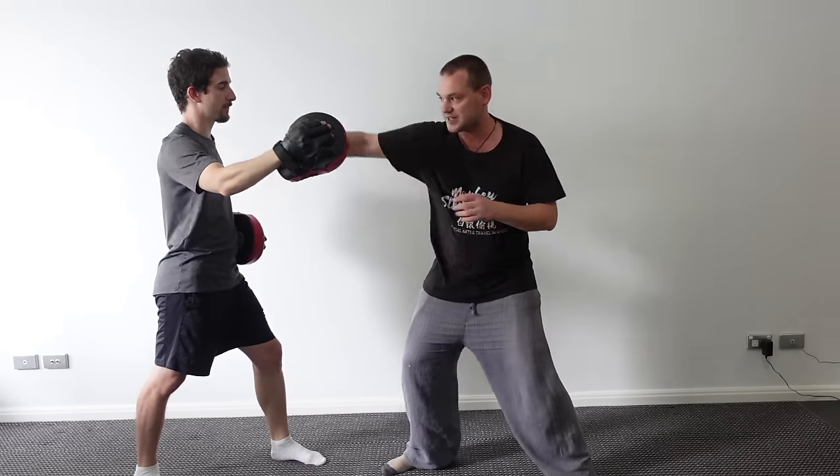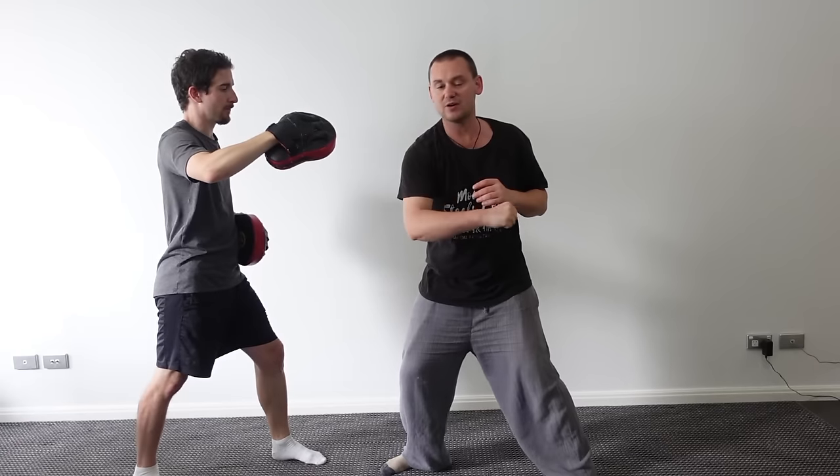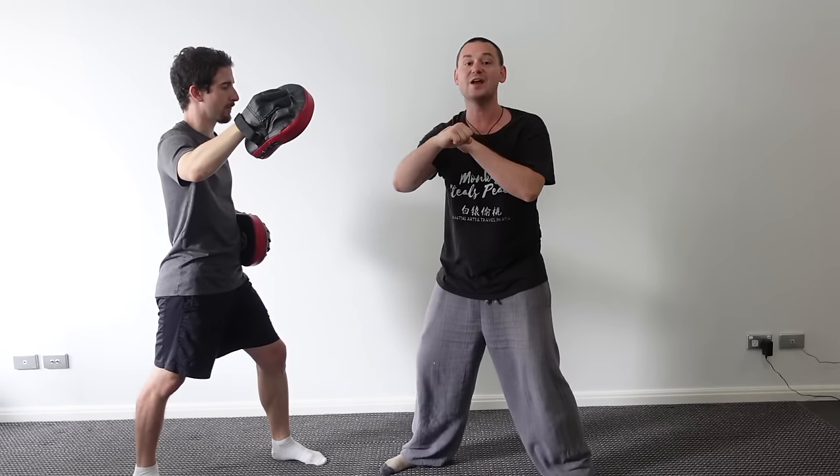All we're actually doing is we're swinging, and we're throwing the arm from the hip, so it's more generating power by swinging it.